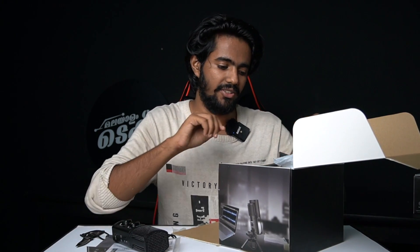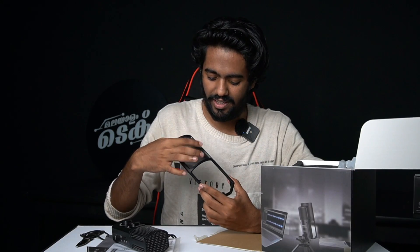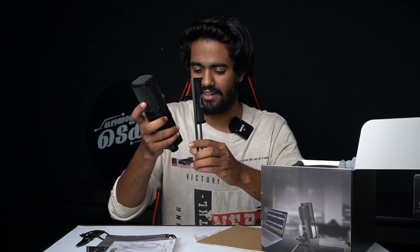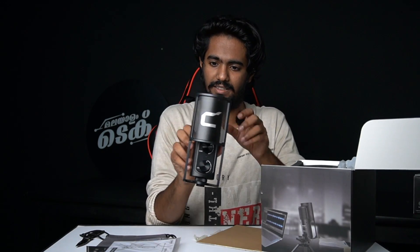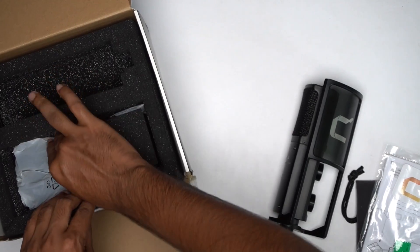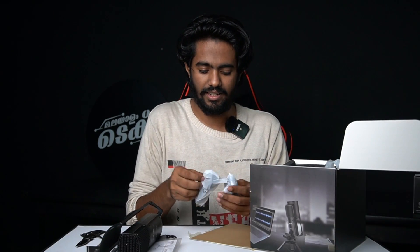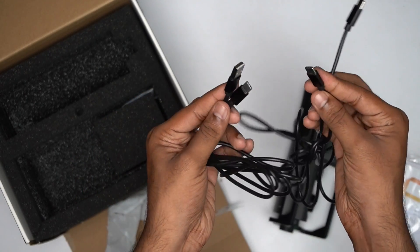Now we have the pop shield. This is the pop shield with the Comica logo. We can fix it onto the microphone — it gives a professional look. There are two cables included: a Type-C to Type-C cable, and a Type-C to Type-A cable. Let's connect with these two types of devices.